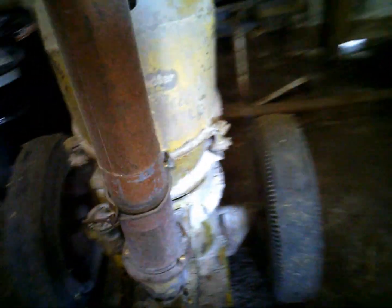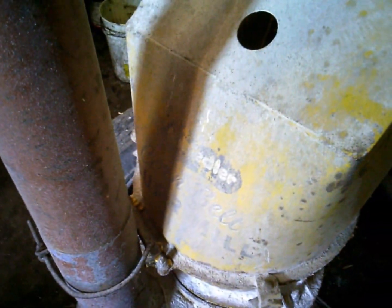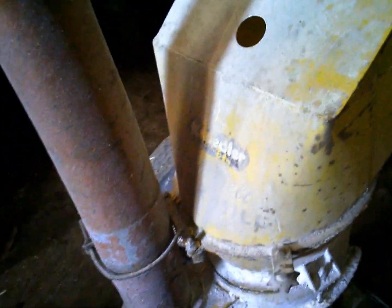Anyway, this is a Knoedler — Needler is the company that made it. It's spelled K-N-O-E-D-L-E-R, but the decal says to say 'Needler' instead of 'Knoedler.' So it's a Needler Corn Belt Burr Mill.